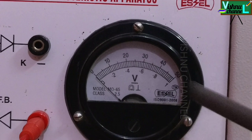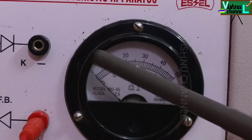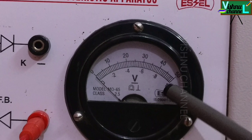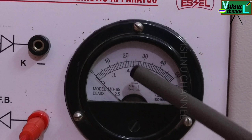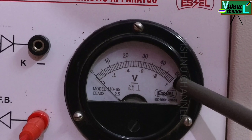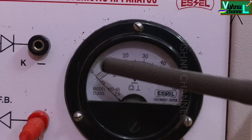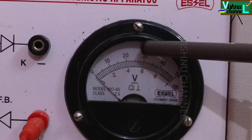Observe here carefully. In forward bias we use the downward scale; in reverse bias we use the upward scale. This is the voltmeter — it starts from 0.0 to 1. The tenth line is 0.2, meaning every line is equal to 0.02 volts: so 0.2, 0.4, 0.6, 0.8, 1. The upward scale is 0 to 50; 10 lines equal 10, so each line equals 1 volt. In forward bias we use the downward scale; in reverse bias we use the upward scale.